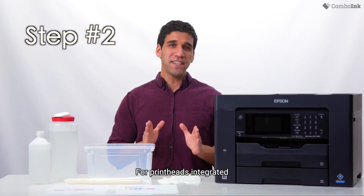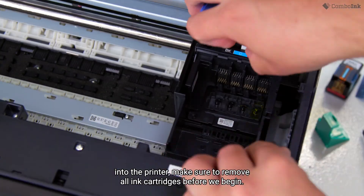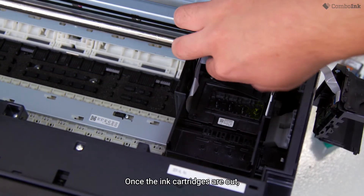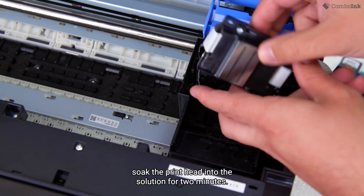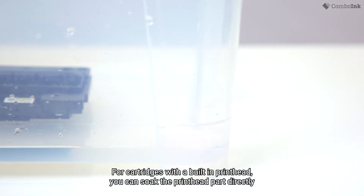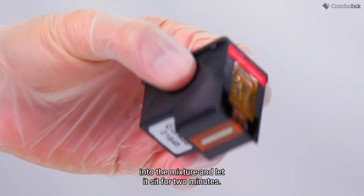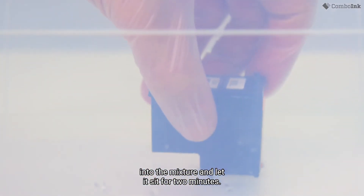Step two. For printheads integrated into the printer, make sure to remove all ink cartridges before we begin. Once the ink cartridges are out, soak the printhead into the solution for two minutes. For cartridges with a built-in printhead, you can soak the printhead part directly into the mixture and let it sit for two minutes.